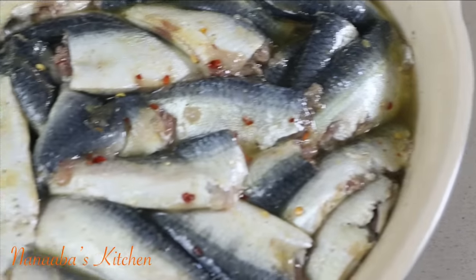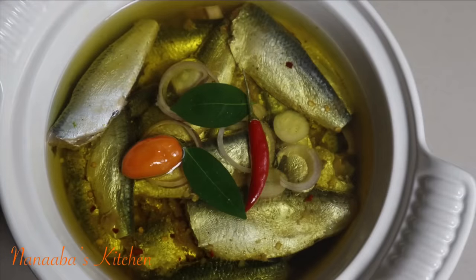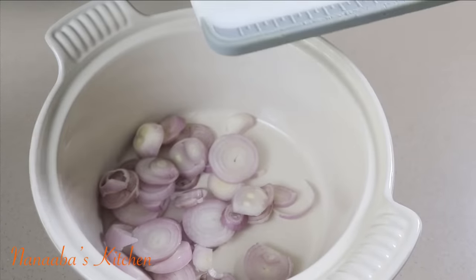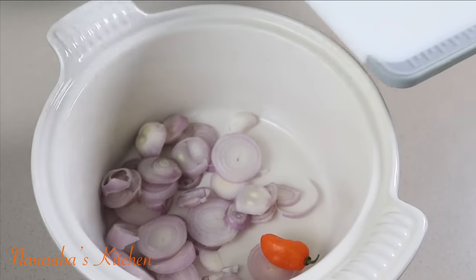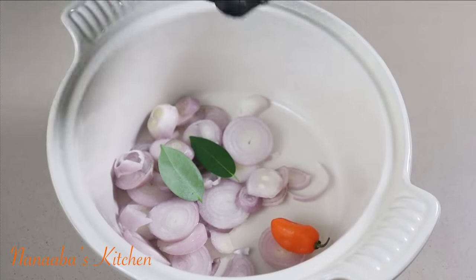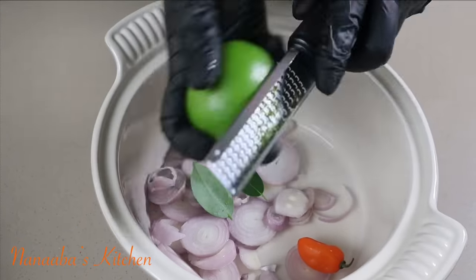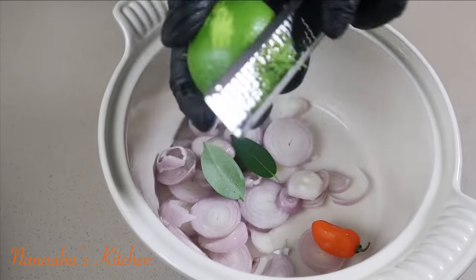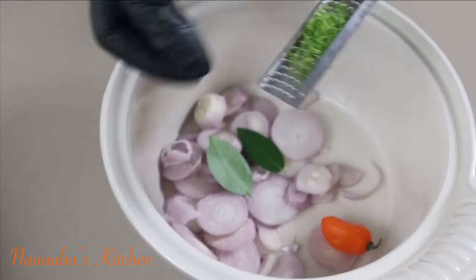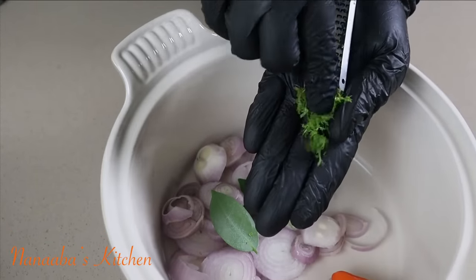Make sure the fish is massaged thoroughly with the ingredients you've added so every piece is coated well with the seasonings and spices. Now in the pot, I add my onions, my habanero chili, my bay leaves, and I'm going to zest half of this lime into it. The oils from the zest are going to perfume the oil so beautifully, and citrus works very well with fresh fish, so please do not omit this step.